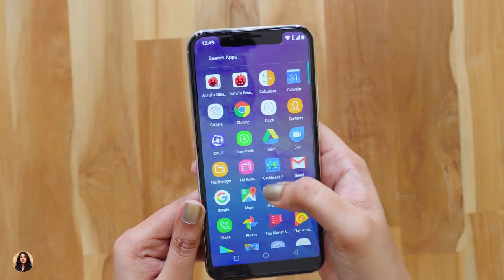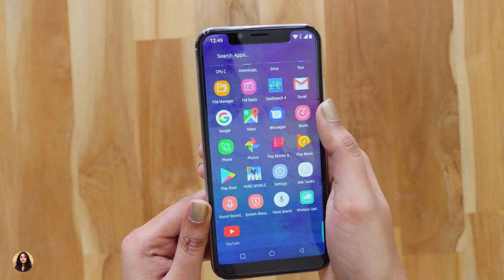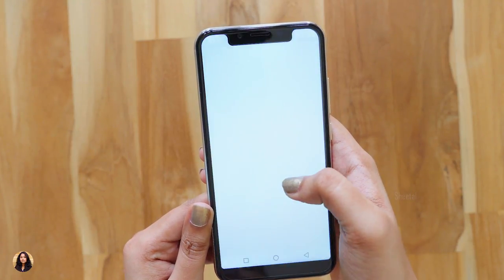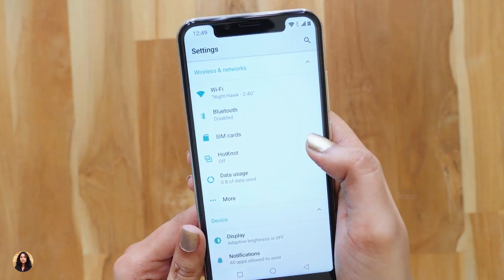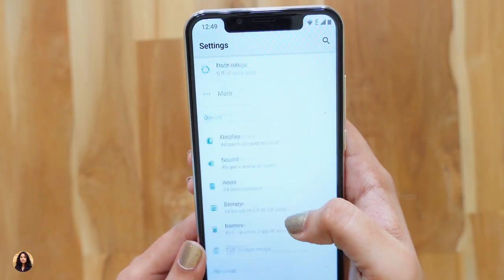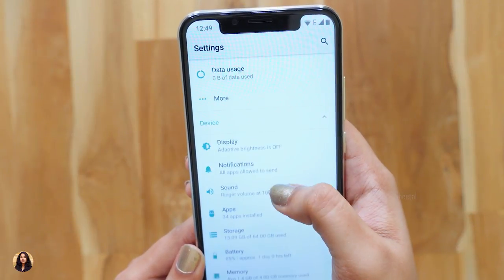Now let's talk about the battery life. The battery life was good. I watched videos on YouTube, played games and used social media apps, and with this kind of usage I got a screen-on time of 5 to 6 hours and a day to day-and-a-half of battery life. Charging this phone from 0 to max took about 3 to 3.5 hours.